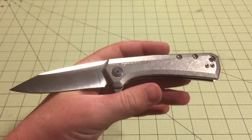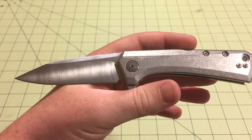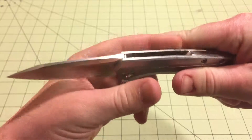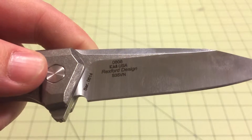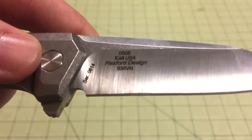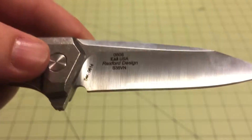Getting some of the specs. Overall length is 7.625 inches. Blade length is 3.25 inches, so not very big both ways — they're relatively small for Zero Tolerance knives. Blade thickness is about the same as normal at 0.16 inches thick, so they're not making it any thinner. Still a nice blade thickness. They have switched over on this one to S35VN. There you can see the serial number — that's my area code, 614. You can see Rexford Design, Kai USA, the owner of Zero Tolerance.